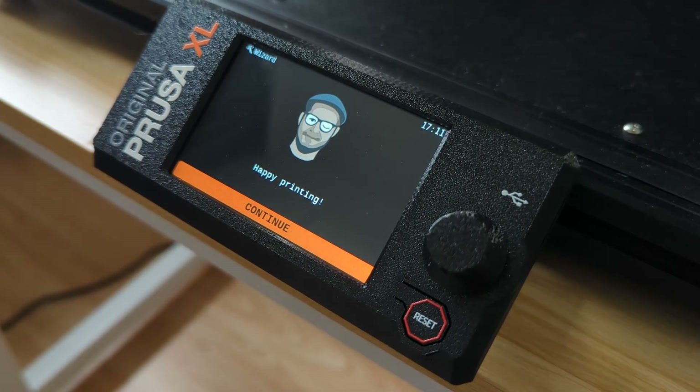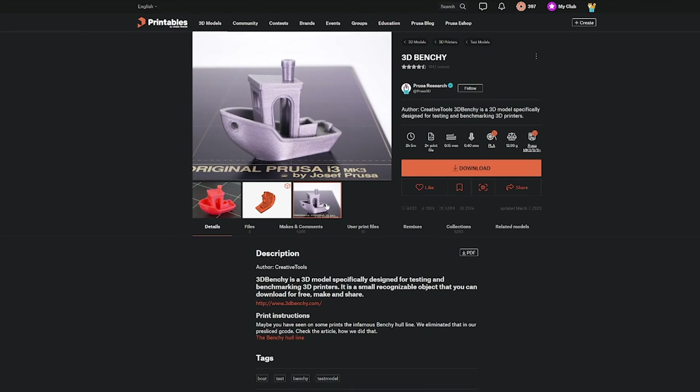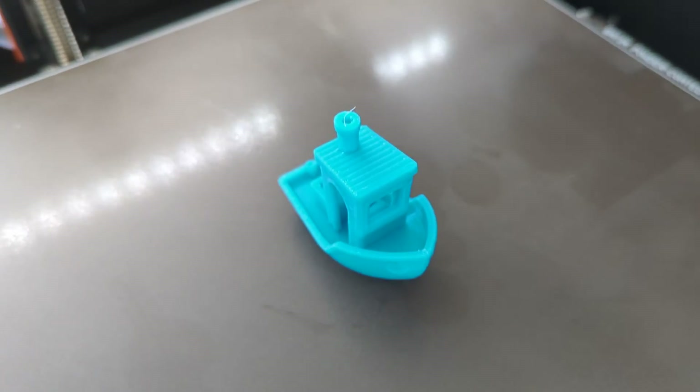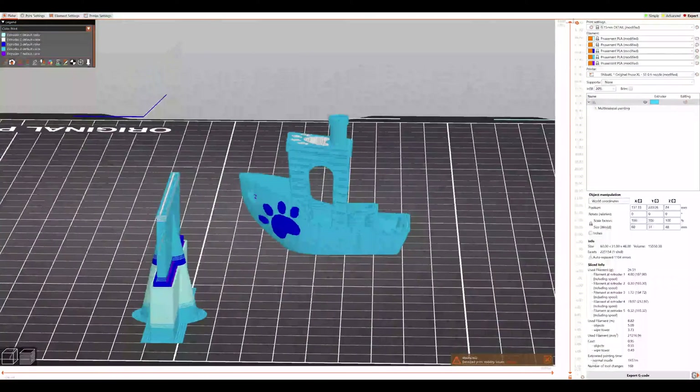We're finally ready to print! To test the printer's performance, we'll start with a single color benchy. The quality looks pretty good, but let's try a multi-color print. I made a special 5-color benchy just for this occasion.